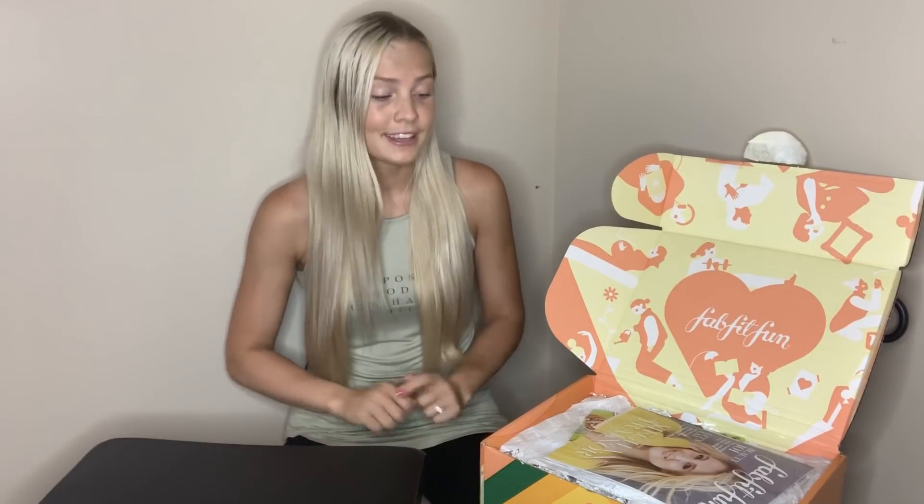If you've not seen my previous FabFitFun unboxing videos, I've done one for each season at this point. I will put the most recent one — the summer 2019 FabFitFun unboxing video — in the description below as well, so you can check out what is different variety-wise and what kinds of things you get in a different season. I have it all for you right here right now, so let's get this going.